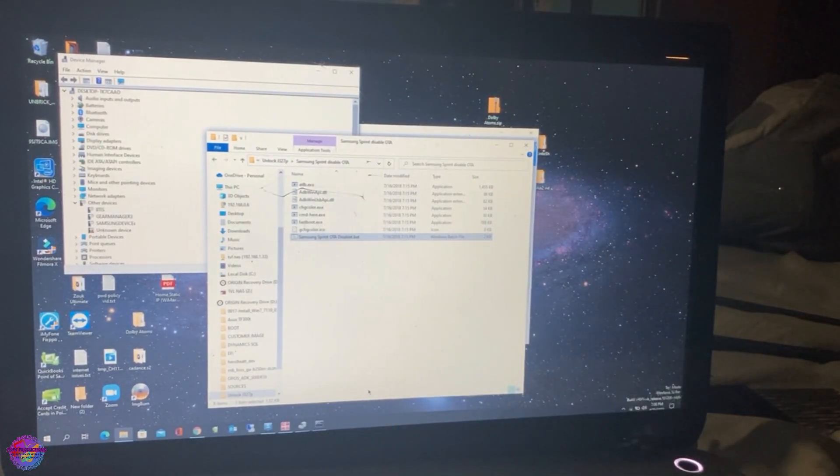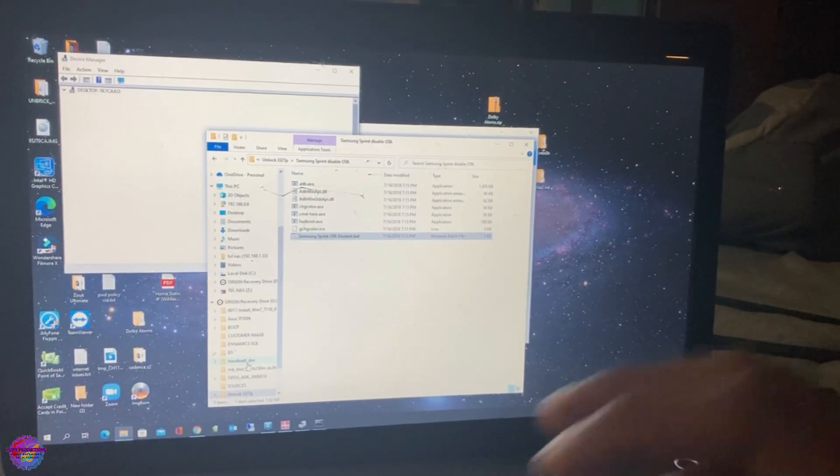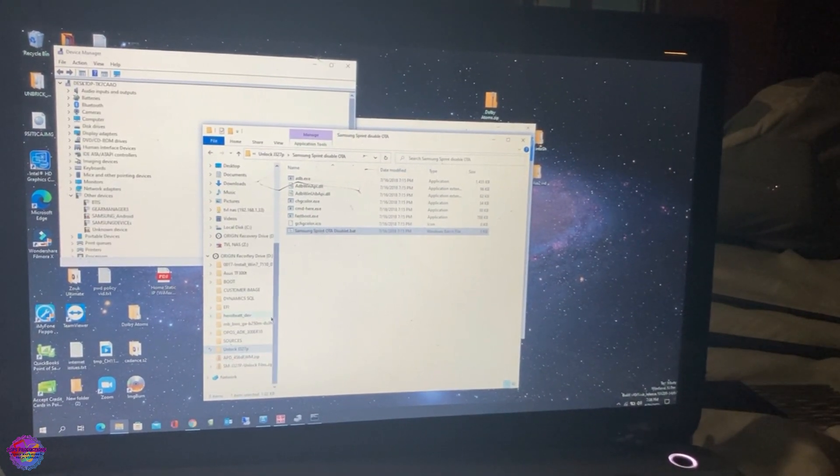So let's power off the device and put it into download mode to install TWRP. And of course ensure that you have Magisk copied onto the device.